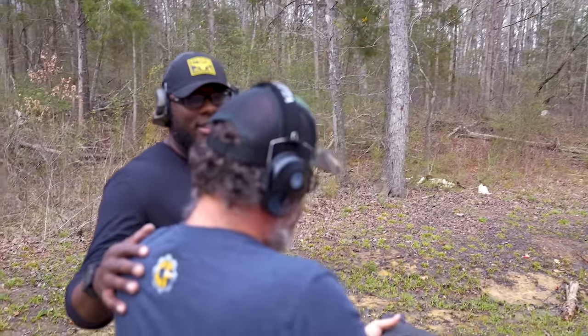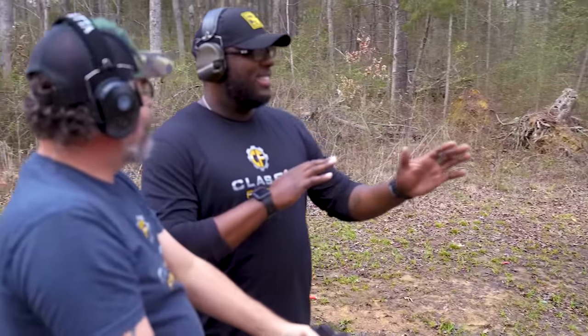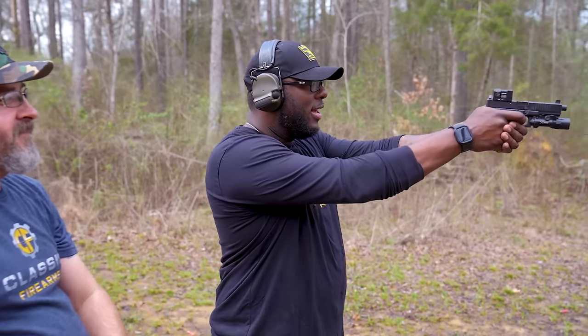What you doing there man? I'm shooting the Glock. Okay, but let's try to get it on paper at least. I mean, I want someone to tell me how to do that. Alright, we'll see if we can get it on.